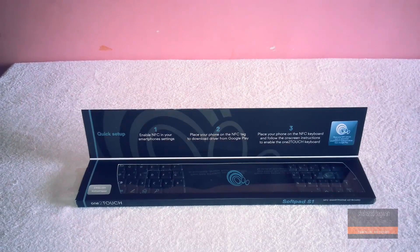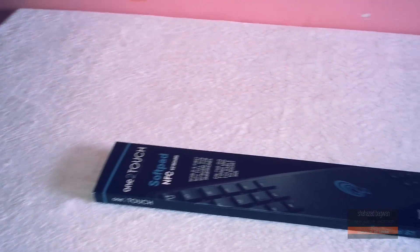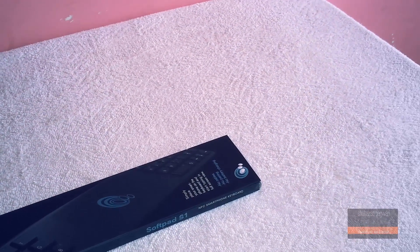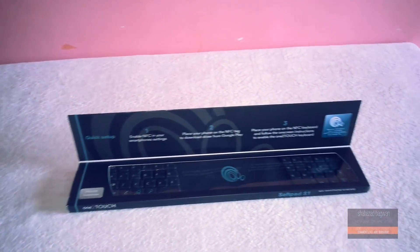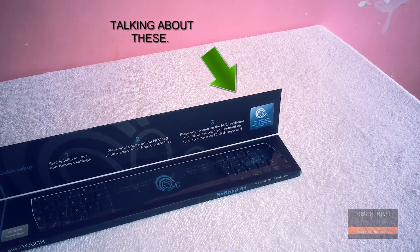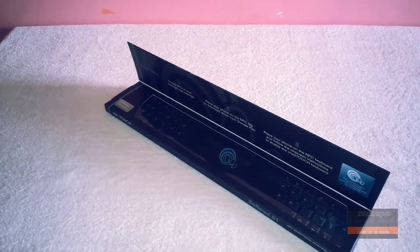The awesome people from One to Touch sent this out to me free for reviewing purposes, and I definitely recommend you all guys to check them out. One thing I really wanted to mention is that I really like the quality of the box, because we do have this little pop-out window here which allows you to have a sneak peek of the keyboard. On the opposite side we have a quick setup guide with some tips on how to set up your keyboard.